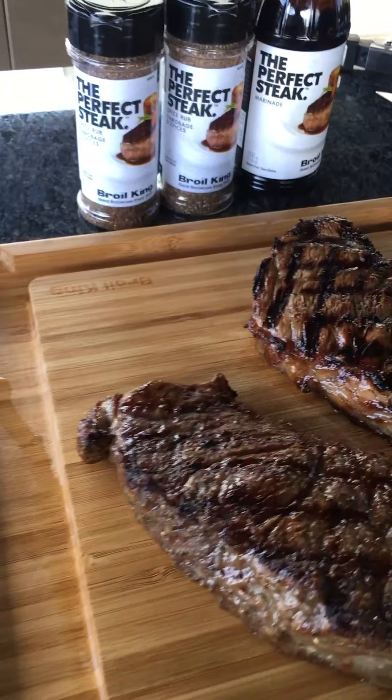Remember — if you let your steak rest it's going to keep cooking, but it's also going to have moisture coming out towards the surface, which takes your beautiful crust and starts to break it down. Do you want a great crust and eat that hot steak right now, or let it rest, risk ruining that crust, and potentially overcook? My advice: take that steak off the grill, get it onto a plate, and within a couple minutes someone should be eating it.